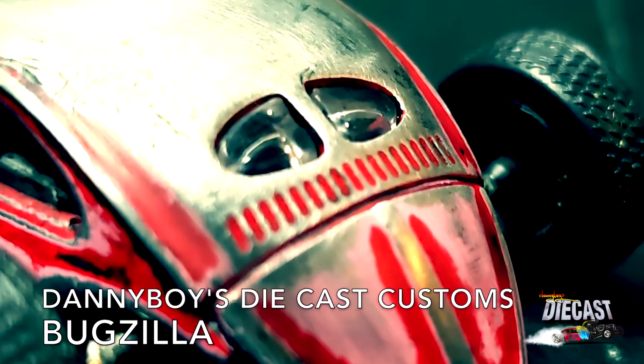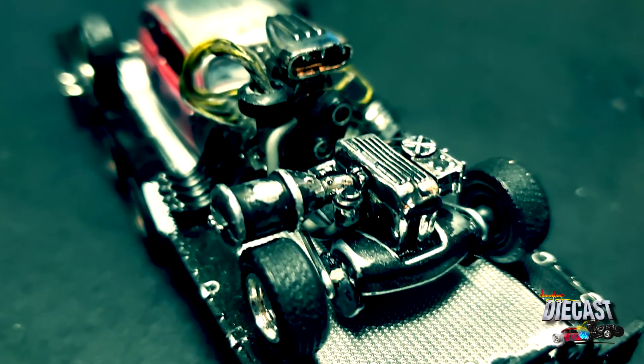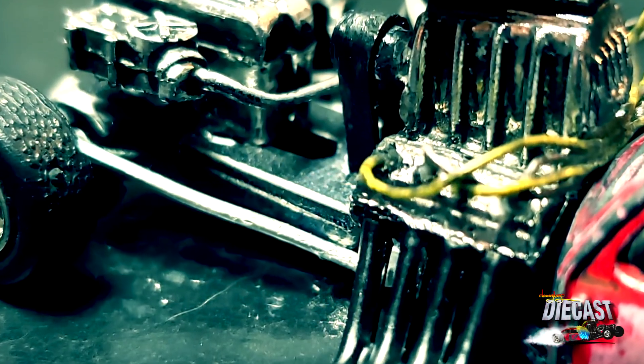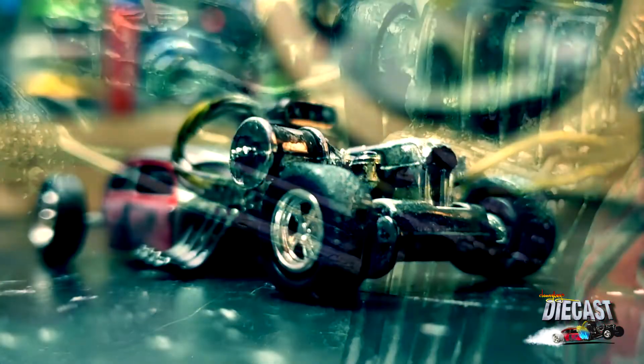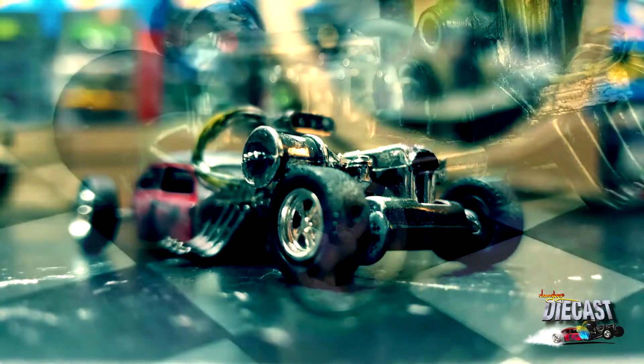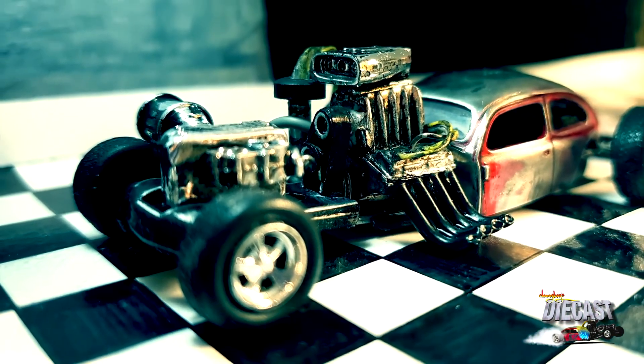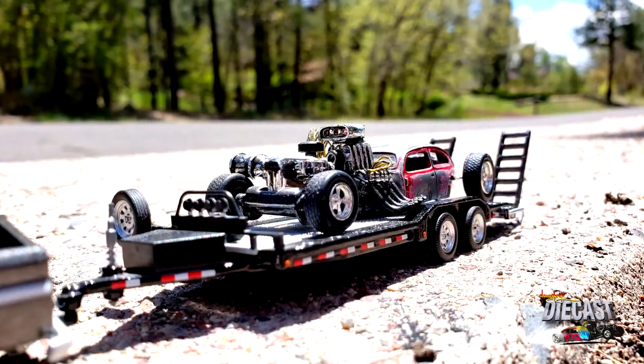Just look at that desaturation — looking very rat rod. Stabilizer bars there. Super cooling unit on the front of this motor here. There's one big block motor.